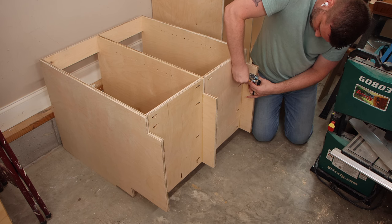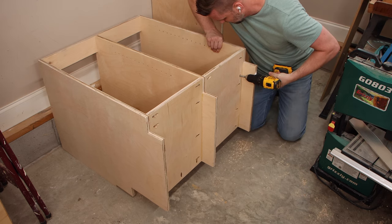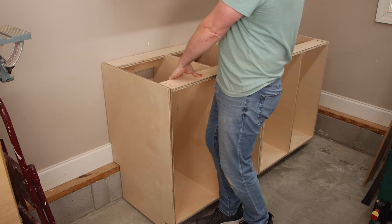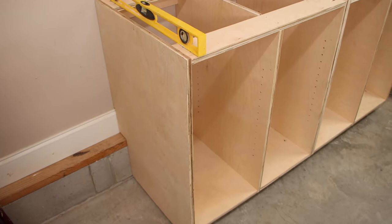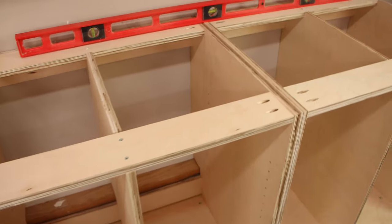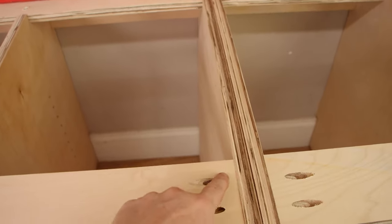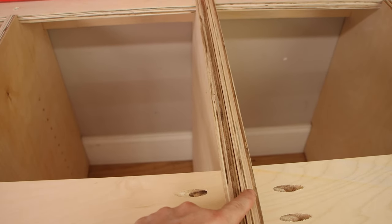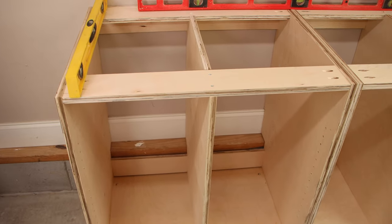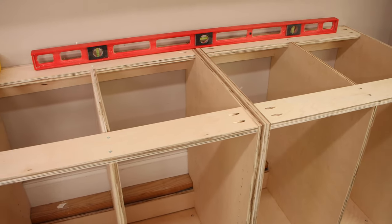Depending on the feet that you buy, the screw may not fit under there, so you'll have to drill a hole like I did. I've got the cabinet in place and it's looking pretty good. Amazingly, it is pretty much level. The only thing I've got to change is this left cabinet is sitting just a little bit below the right cabinet, so I'll raise all four of its feet just a little bit until it's flush with the right cabinet, and then it will be level.